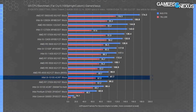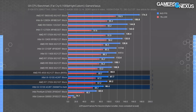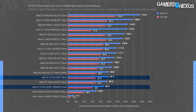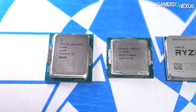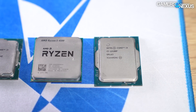In Far Cry 6, the G7400 is the lowest-performing relevant CPU at 70 FPS average. The 10100 with DDR4-2666 leads by 22%, and the DDR4-3200 option ran at 98 FPS average, about tied with the R5 4500. The 12100F keeps its recommendation if you can afford the extra $20–$30. As a gaming CPU that gets the job done, the 10100 and 10100F remain fine options — you'll get a few more years on lower CPU-load games, though the 12100F will last longer and deliver a better experience.